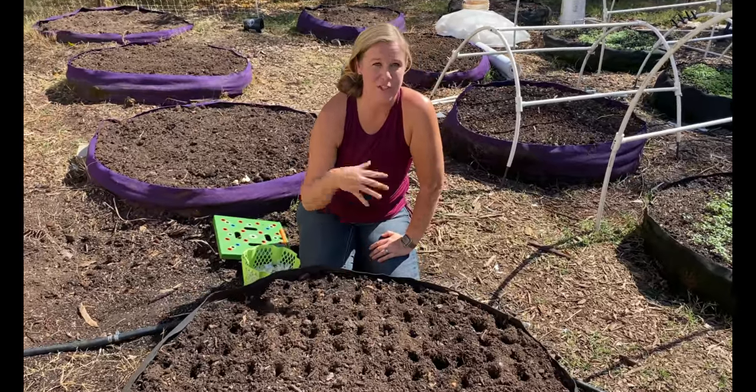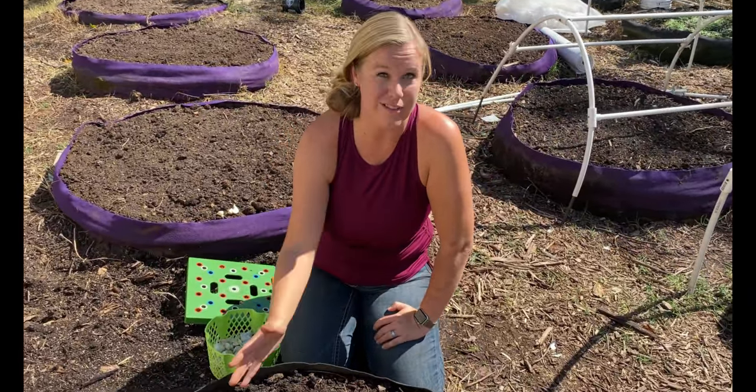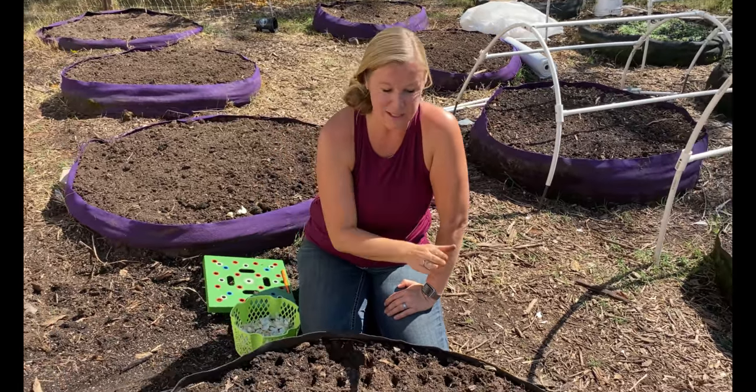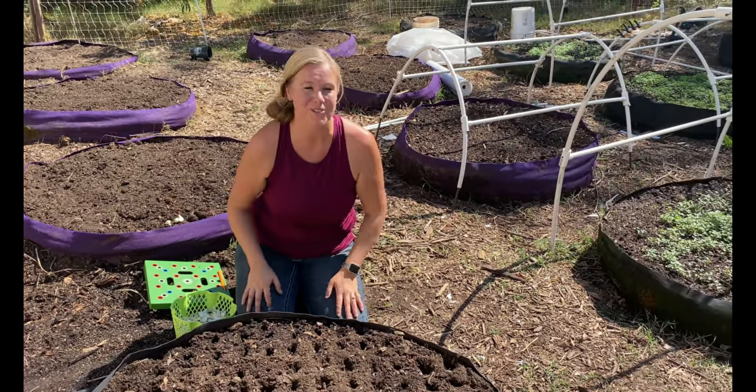This garlic is going to keep growing until we get our first really hard freeze and then it's going to look like it dies, but it's just going to go dormant. Then in the spring, whenever it starts to get warmer again, it'll pick back up and start growing really well.